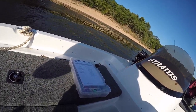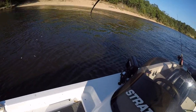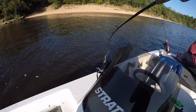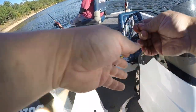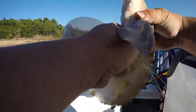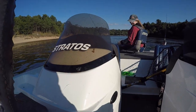I got something. I don't know what this is, but it's actually somewhat decent. It's a sturgeon! He just broke the leader. Bud, come on.